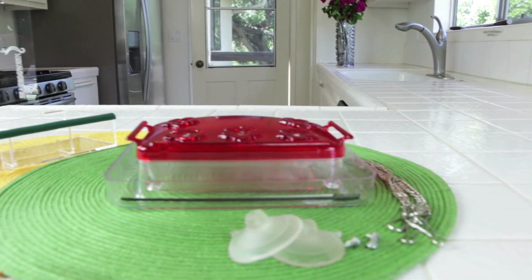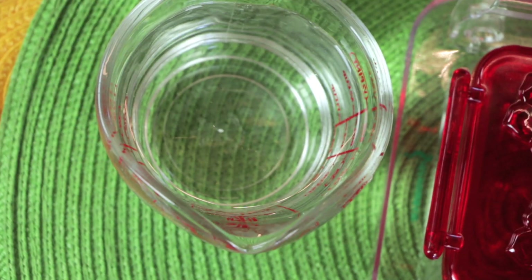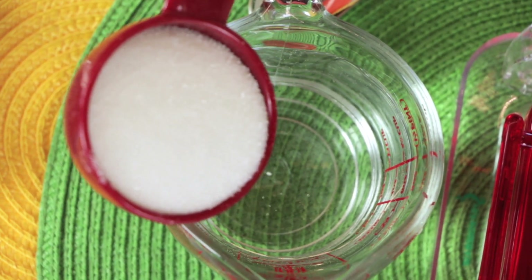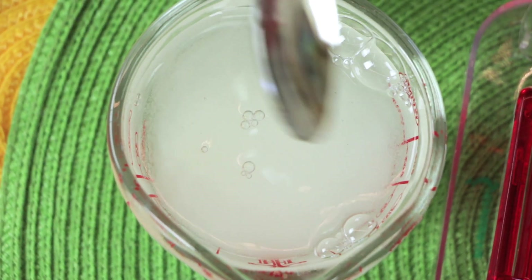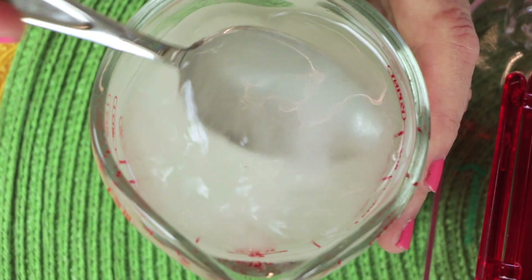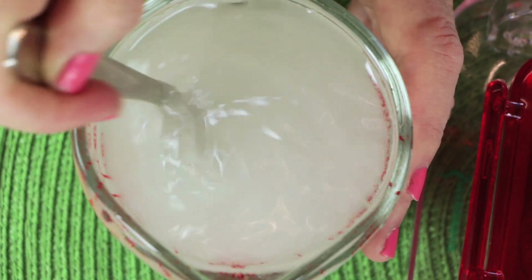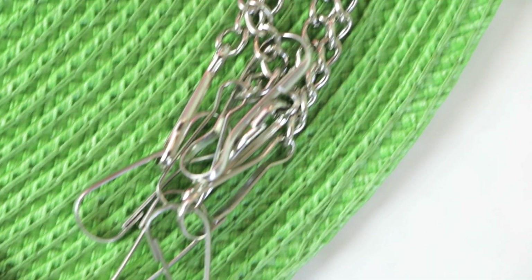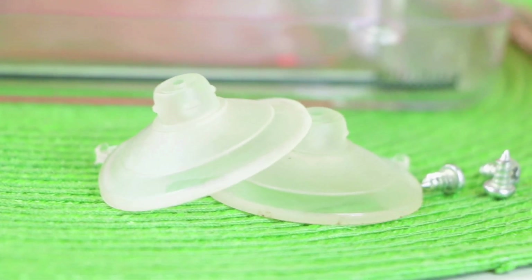Sherwood Vase makes a great hummingbird feeder too. The recipe for hummingbird nectar is one cup of water, one quarter cup of sugar into warm water — stir it up until it completely dissolves. That'll take about maybe one or two minutes. The Sherwood Vase hummingbird feeder can be hung or can stick to your window and holds about one cup of nectar.